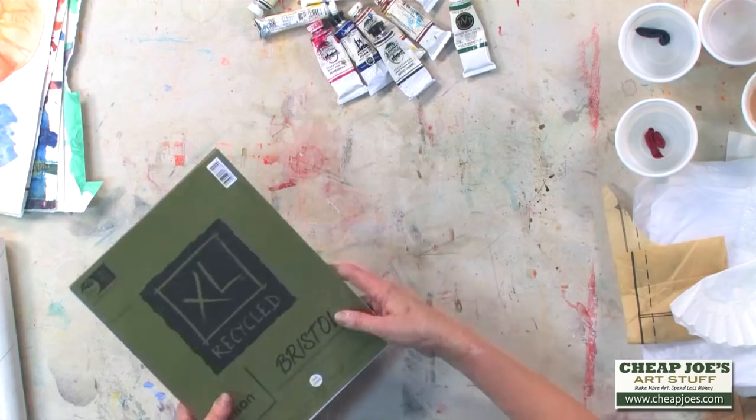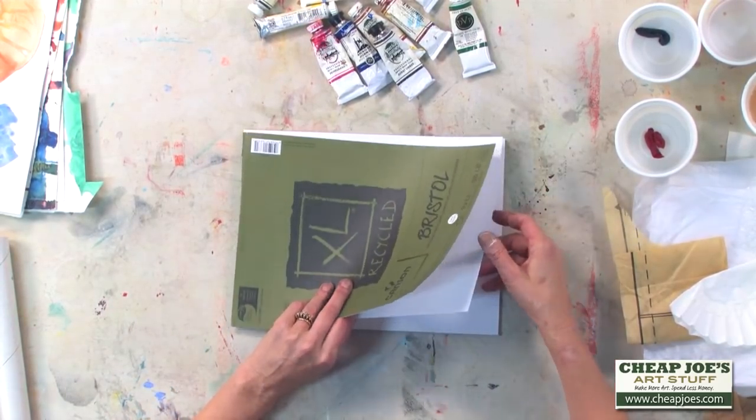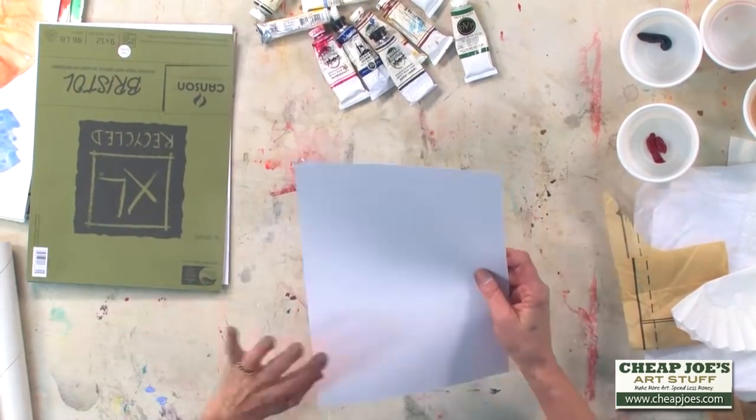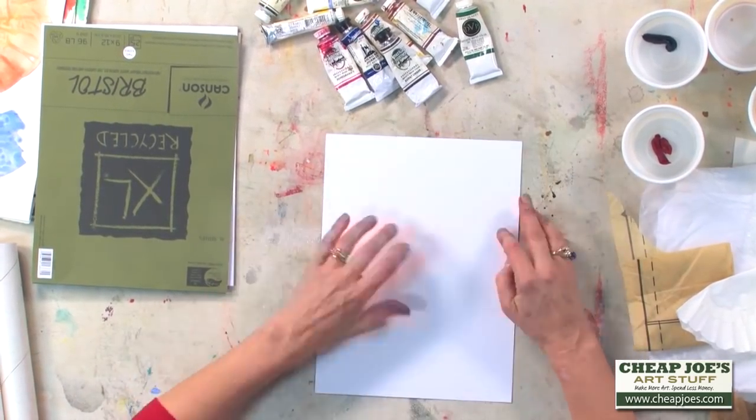So I'm going to get a piece of paper here. I'm using Bristol — this is a recycled paper that I got at Cheap Joe's, it's a Canson product. What I like about it, not only is it recycled and therefore green, it also has a smooth side and a textured side.